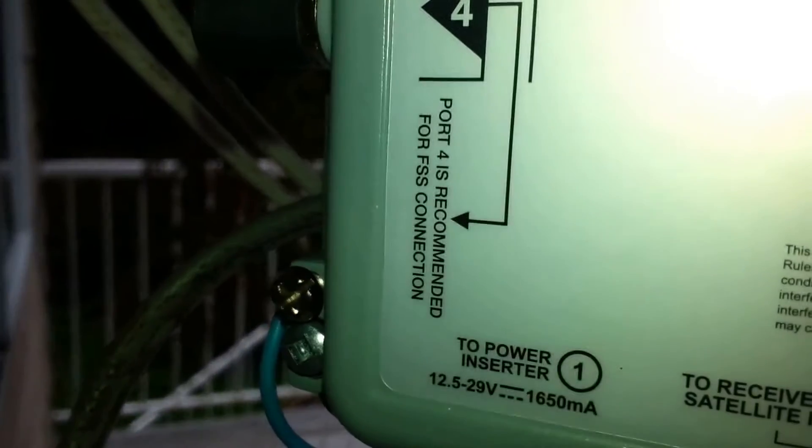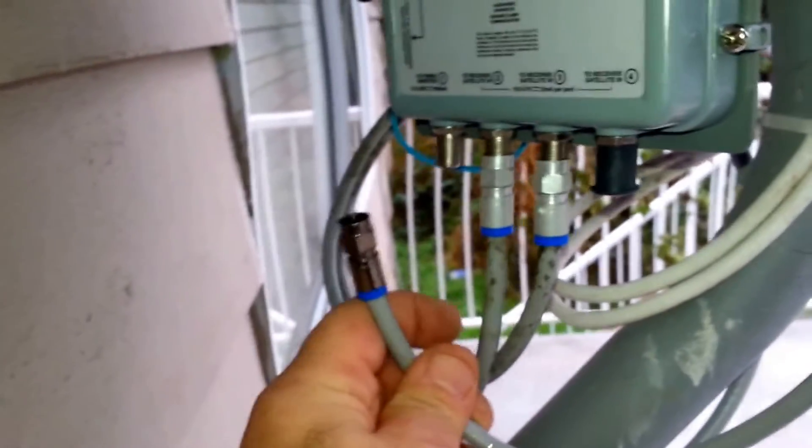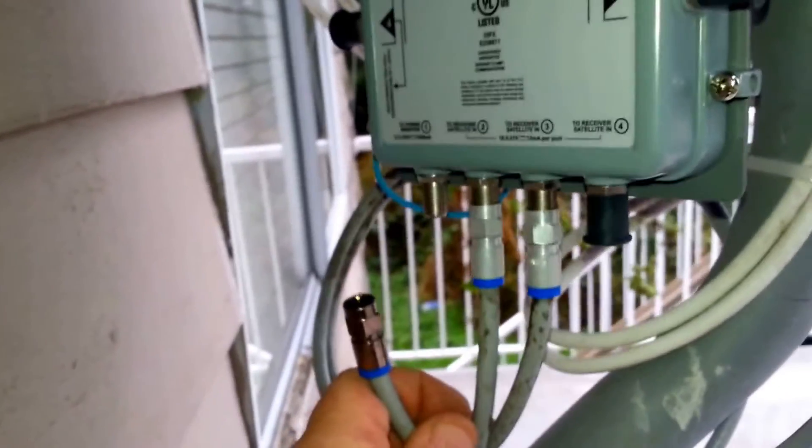This part is very important. Number one, you have to make sure that your one and two leads correspond to the one and two on the LNB or on the switch. But you also have to make very sure that you're properly set up to the power inserter, because this has a plug and you have to have power for it. Make sure that you have the right jumper from the power inserter plug on the switch to the power inserter in the house.